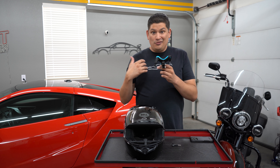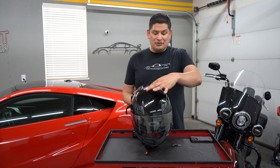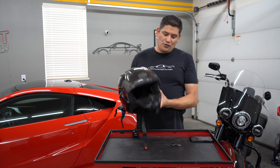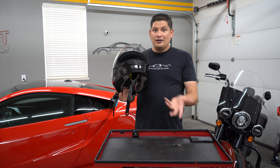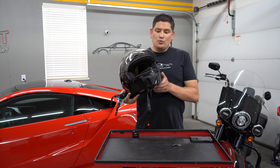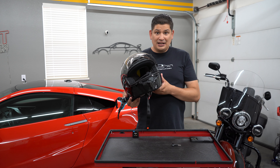I have a mouth mount for the GoPro that I use for my cars and it gives you the best angle, but you can't talk and it's kind of awkward. I've seen people mounting the little sticker mounts that you get from GoPro on the top of the helmet, and it gives you the wrong angle — you're either too high, or if you put it all the way down here, like on dirt bikes or motocross bikes, that's too low.